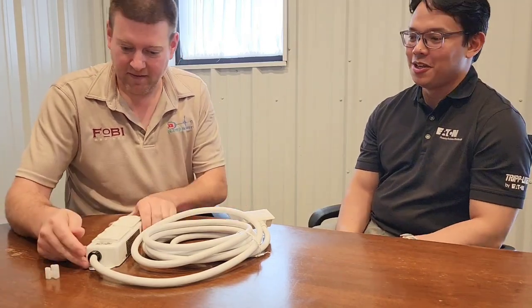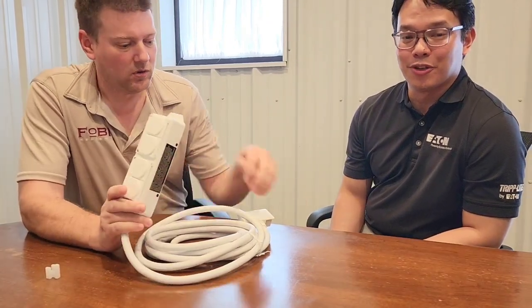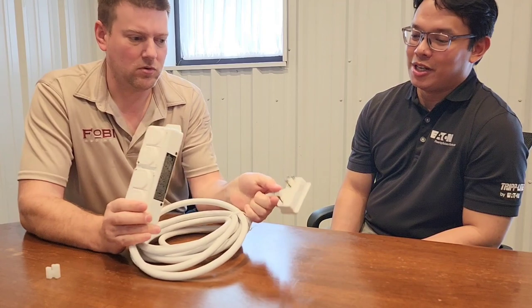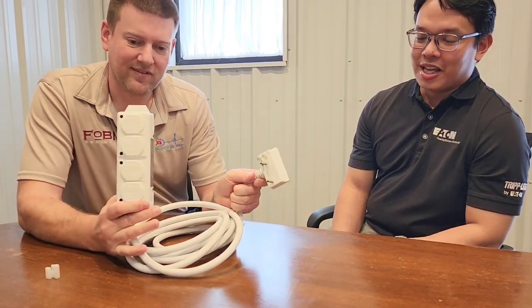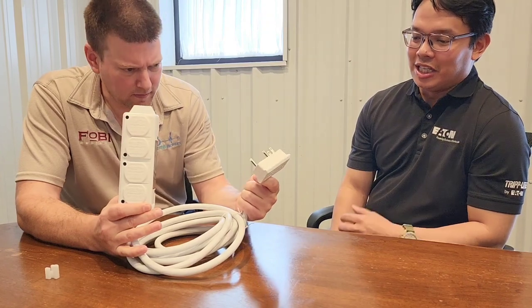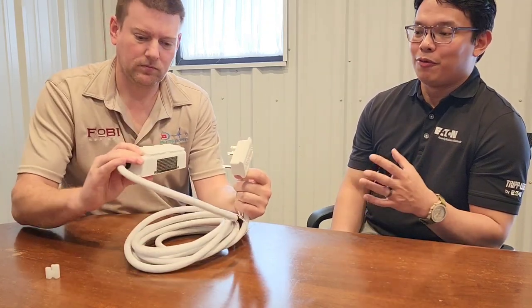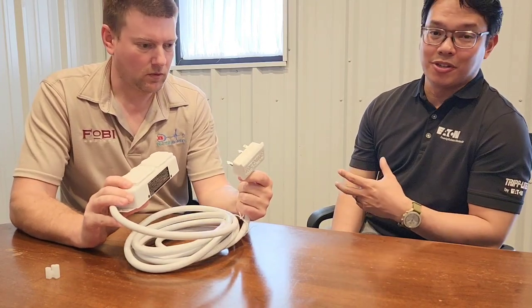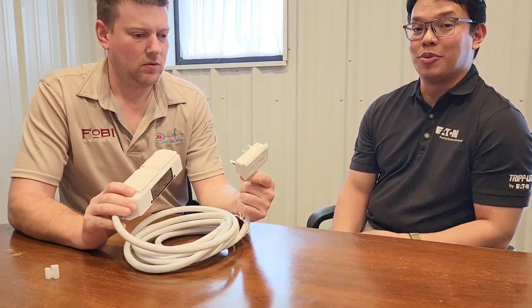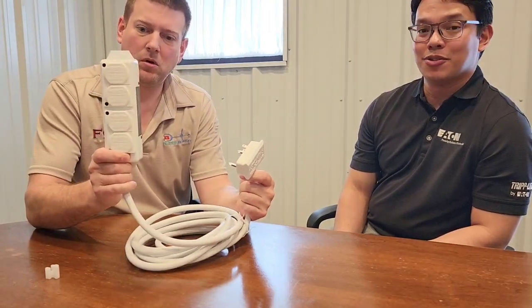So the safety standard that this power strip is certified to is UL 2930. UL 2930 basically means that it has a redundant ground system. What it's actually doing is bringing that redundant ground from the actual receptacle all the way out to the strip itself. So all the outlets here are backed by a redundant ground system.